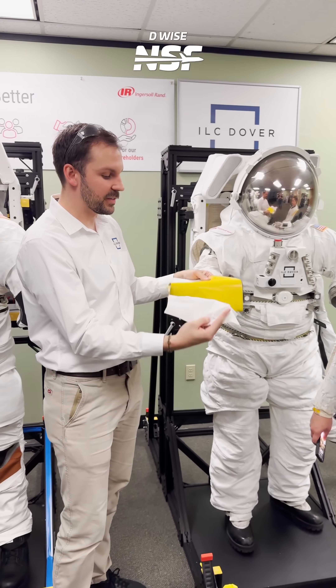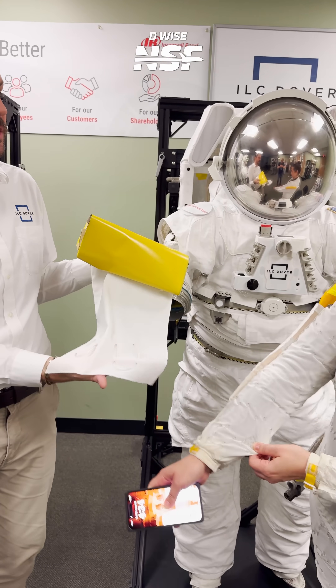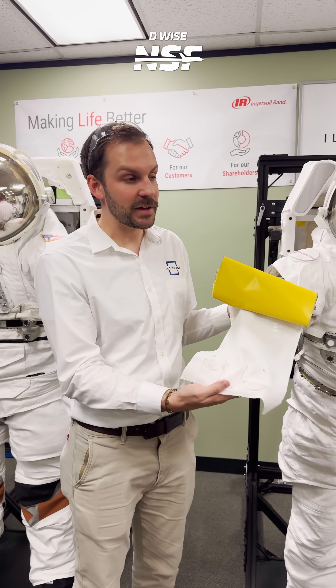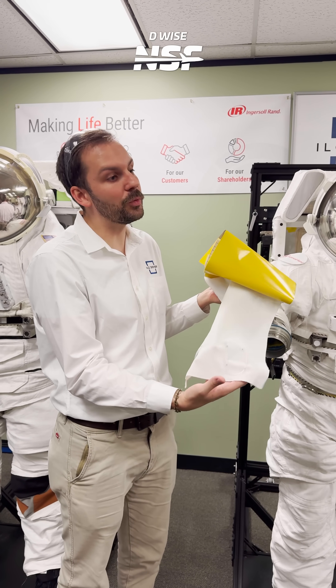Starting from the bottom: this is the LCVG, the liquid cooling and ventilation garment. You generate a lot of heat when you're in the spacesuit, so the human has to be cooled off. That's what these little tubes are for — they have cold water running through them.